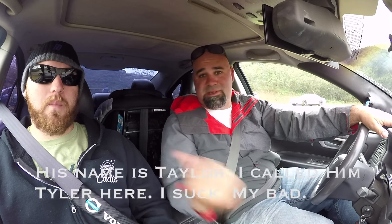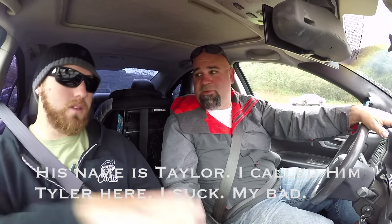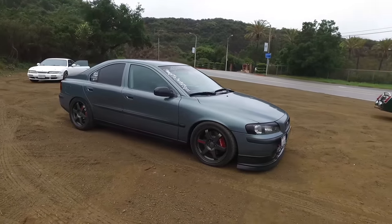Morning everybody, welcome to Ensenal Canyon Road. This is gonna be really cool. It's actually a reshoot — we had an audio problem a couple months ago. This is Taylor, and thank you so much for coming back out with your Volvo S60 T5, heavily modified.